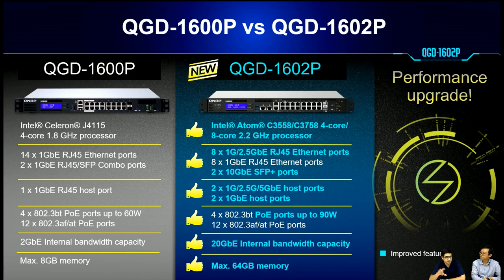Based on that customer feedback, we made some improvements with this new model. We responded by creating the QGD-1602P, built with Intel CPU 4-core and 8-core processors, with 2.5Gb RJ45 Ethernet ports on the switch and 2 SFP Plus ports. On the host port side, we increased to 4 host ports.